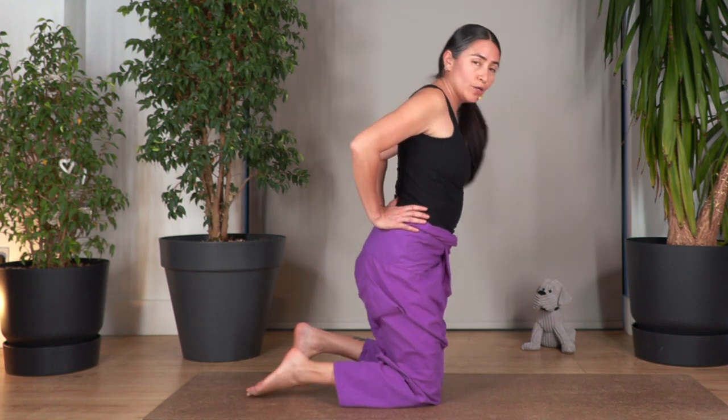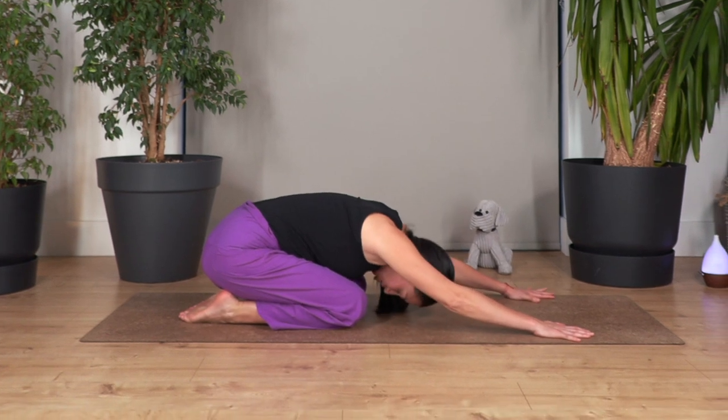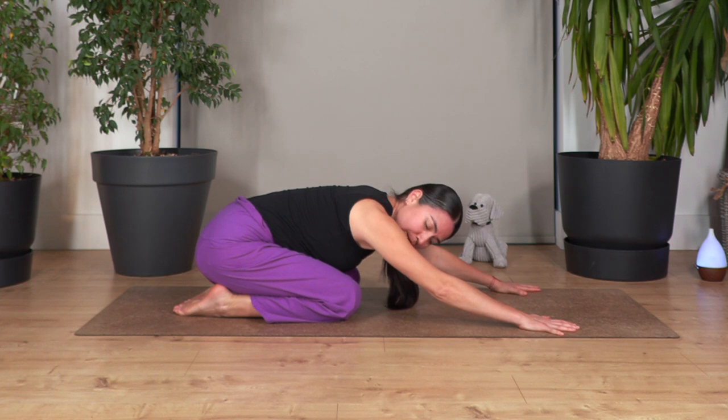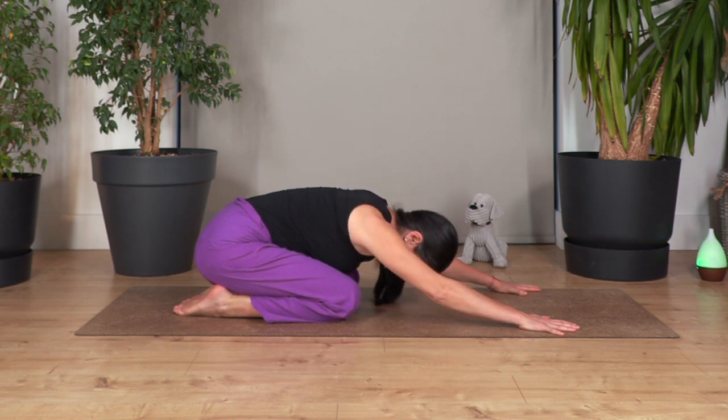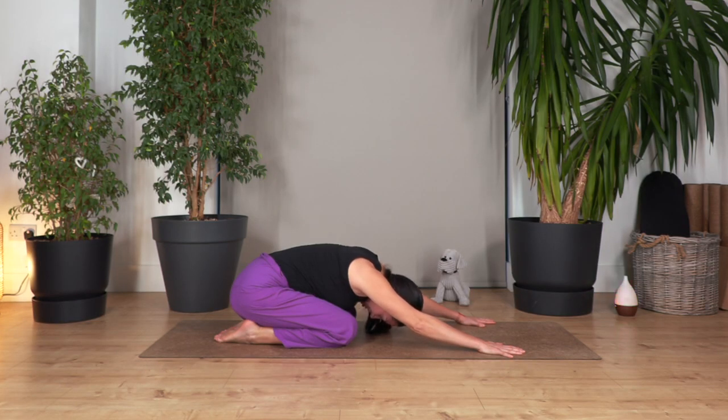Gently we move to the front, we go all the way — child pose. Let the head drop. The important thing is that we push our bum down toward our heels as far as we can without forcing the knees. Hold here for three more breaths — inhale and exhale. And exhale. Let's go for two, exhale. Let's go one more, and exhale.